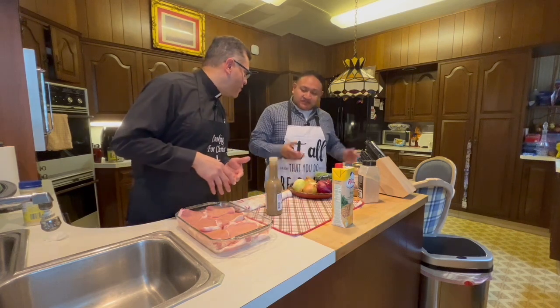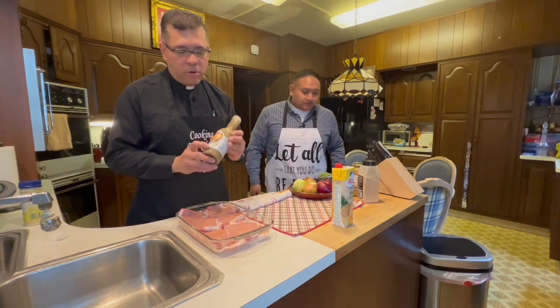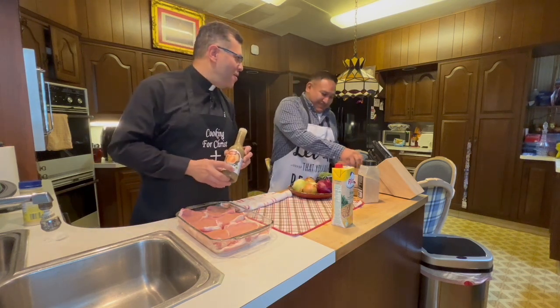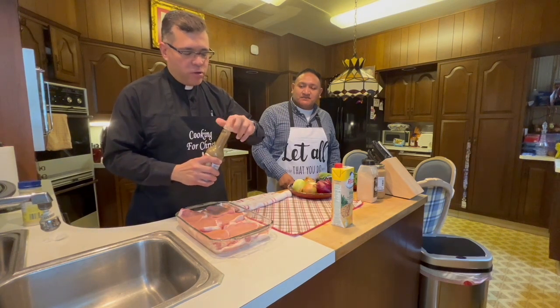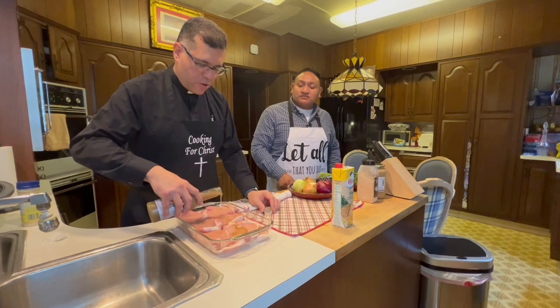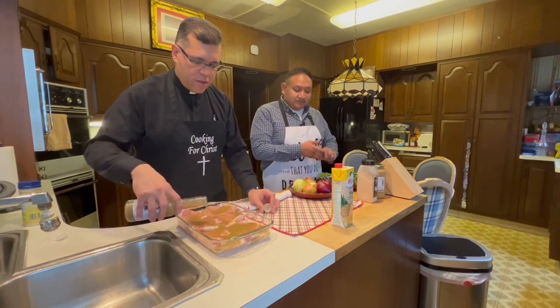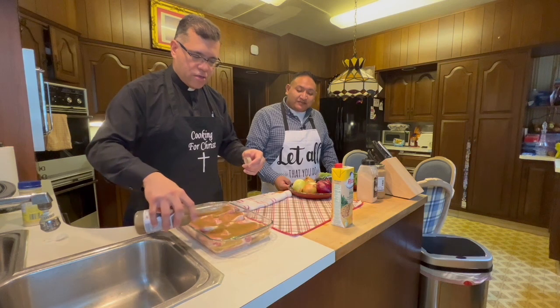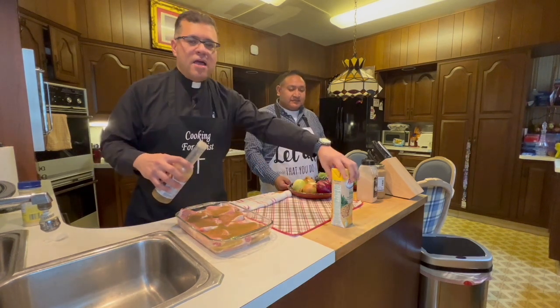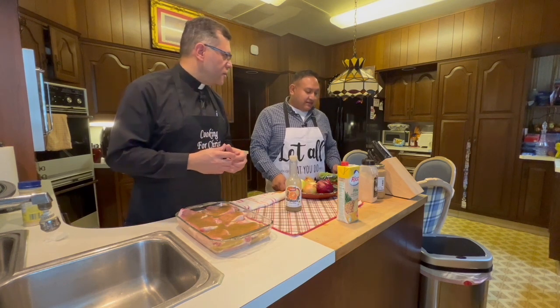We've already tenderized — machucamos — the chuletas. Now we put them back in the container. We have the mojo — not mojito. Mojito is the drink. This is mojo, it's different. So we pour the mojo on top of the chuletas, on top of the pork chops. I'll put a little more — more flavor. The pineapple juice we will not use until we start cooking the pork chops, because the sugar will caramelize.